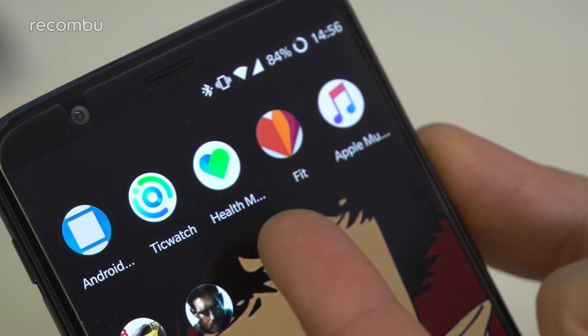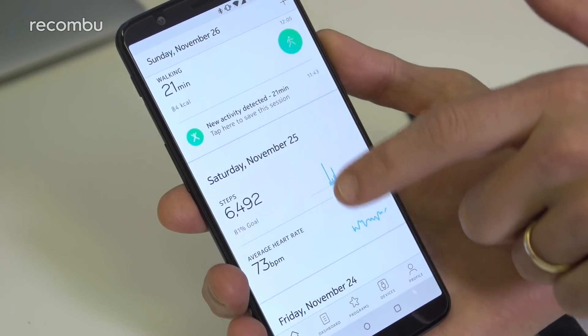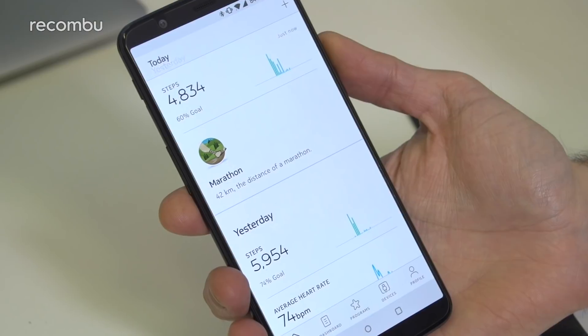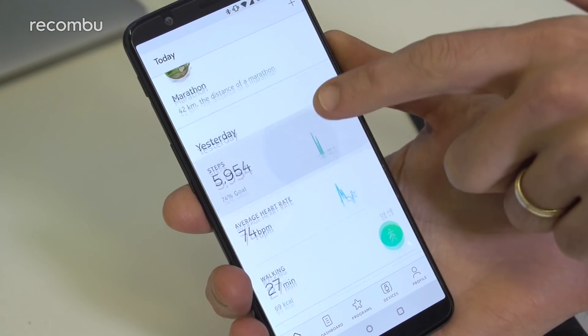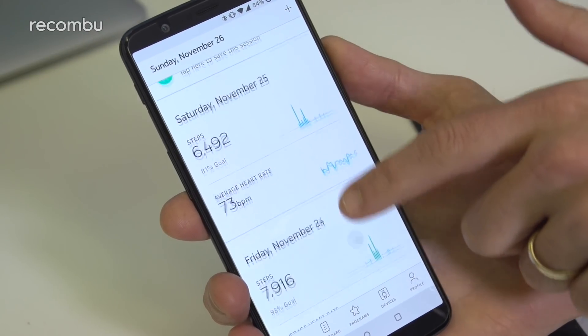To set up the Nokia Steel HR, you just need to download the free Health Mate app. This pairs with the watch wirelessly in no time at all, while signing up for an account takes only a few minutes. This then helps you to track your daily motions via the app, recording your total steps, calories burned and distance covered each day.